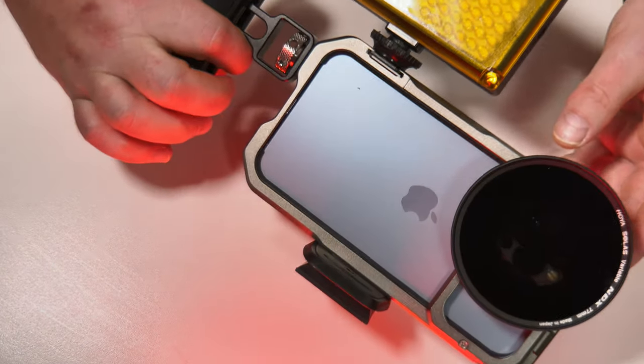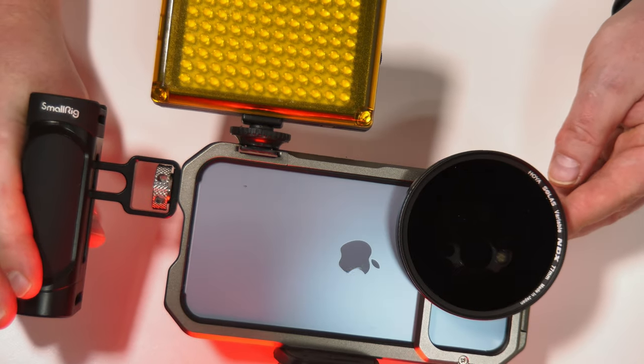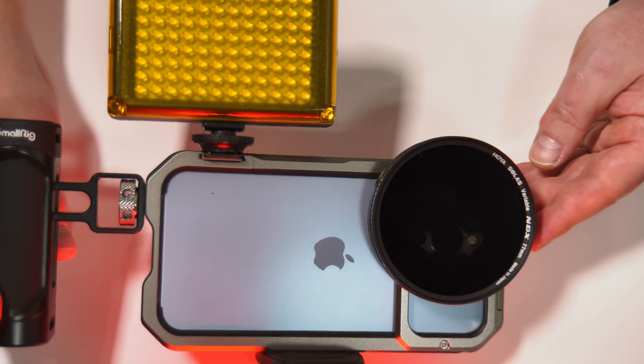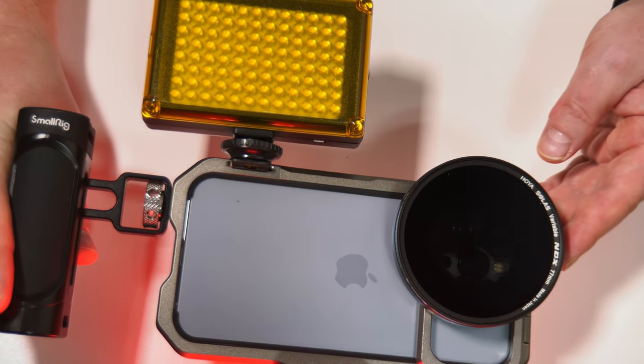So pretty much all rigged up: video light, variable ND filter, handle, tripod base plate. What more could you want.